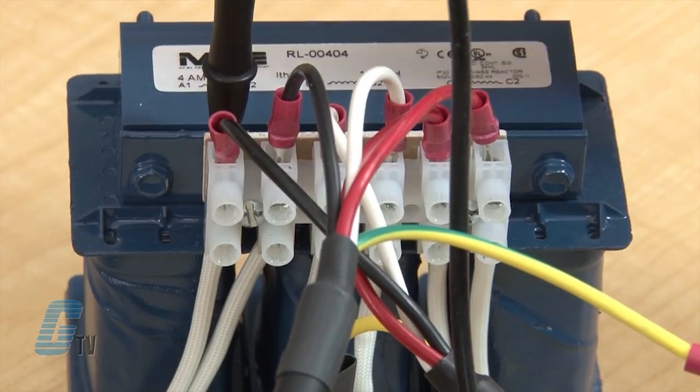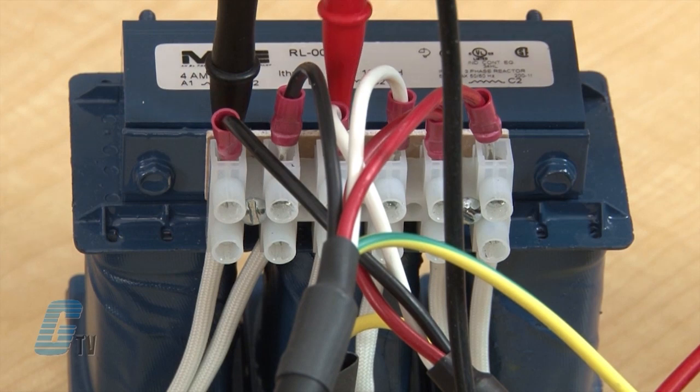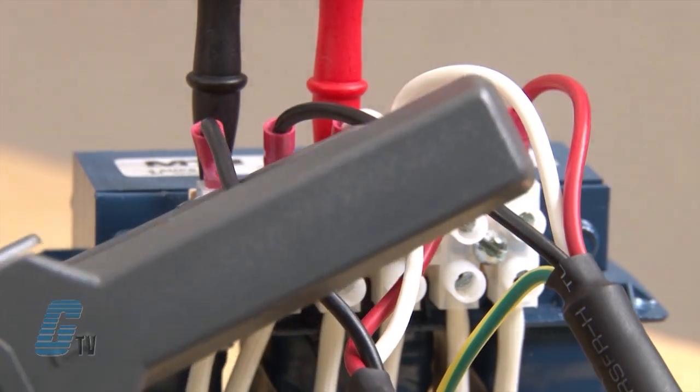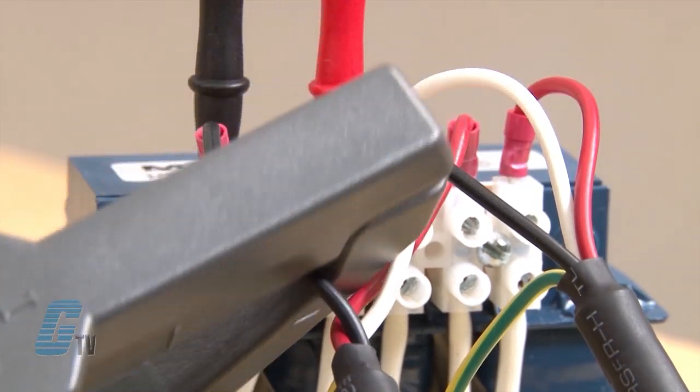I will also connect the Fluke Meter's red and black test leads to two of the three input terminals on the reactor and then put the current clamp around one of the incoming power wires. I will apply power to the VFD, start it, and run the motor up to full speed.